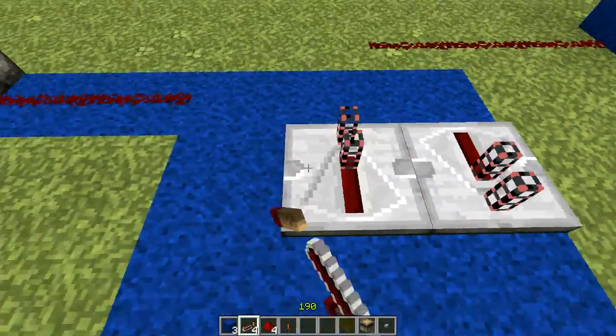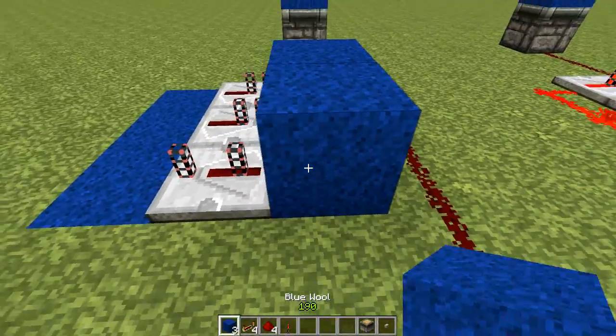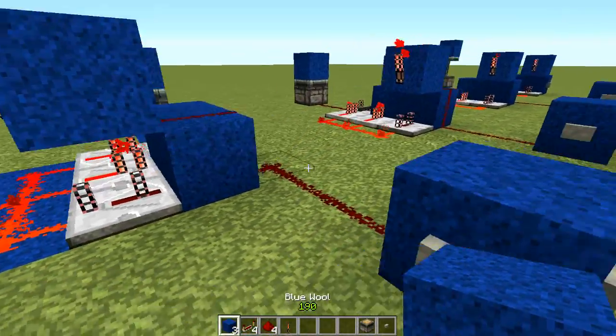Take one repeater facing this direction, two facing that direction, and one like that. This repeater is on two blocks. Place redstone here, and then one block there. Take your redstone torch and put it like that.